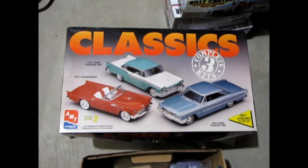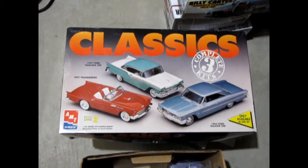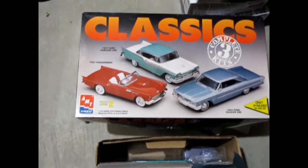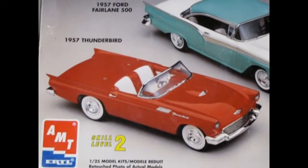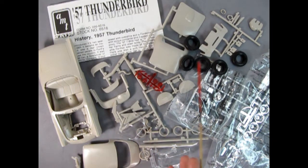I have a couple of these classic model car sets with the '57 T-Bird, '57 Ford, and '63 Ford Galaxy. What I'd like to really focus in on is building this 1957 Thunderbird kit. This AMT 1957 Thunderbird kit from 1993 is really quite simplistic with a lot of easy build parts.